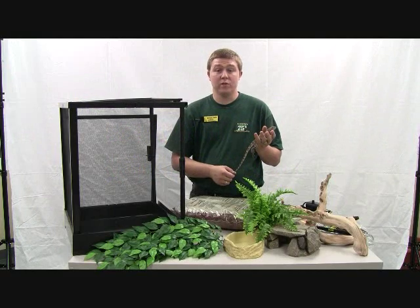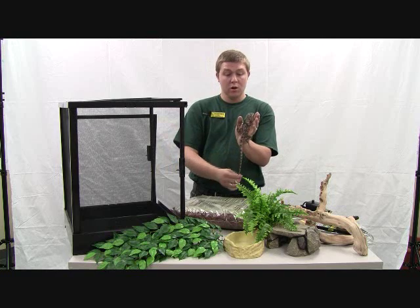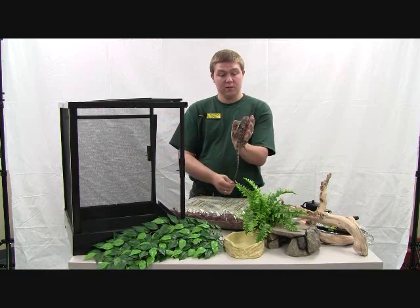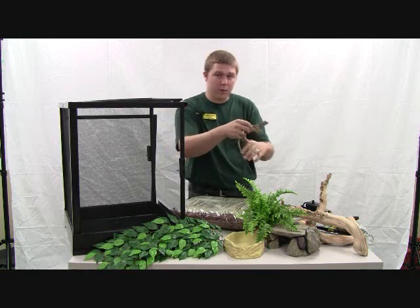Hello, my name is Gabriel. I'm a pet room manager for Zamzos and I'm here to show you how to set up an enclosure for an Australian frilled dragon. This is what this guy looks like. He's kind of scared so we're going to go ahead and let him off camera and then I'll show you how we can set this up.